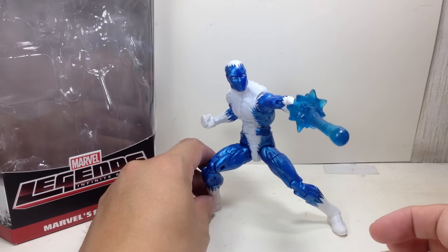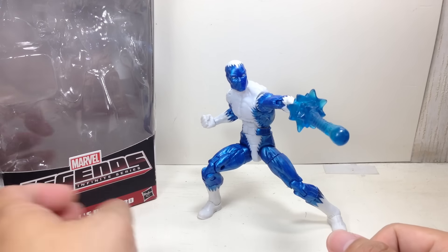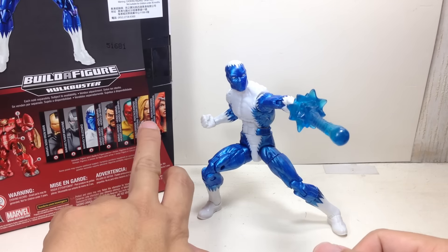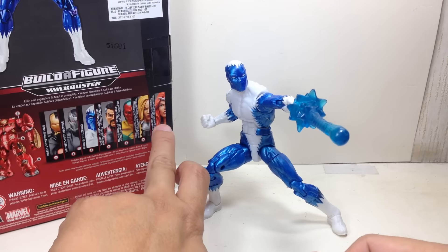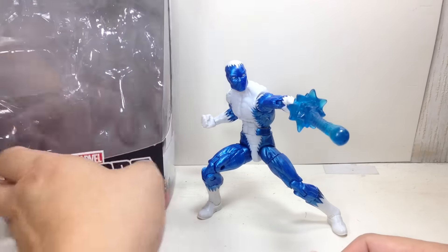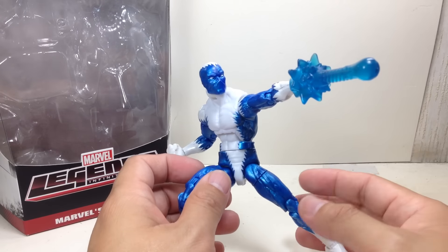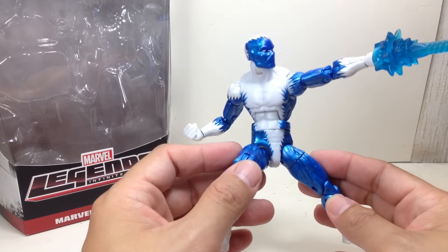Alright, I thought this would be the weakest figure in the wave. Perhaps it is, compared to the others. Thundra and Blizzard, I think, would be the weakest. But it's definitely not the best in the wave, though I think it turned out very well.